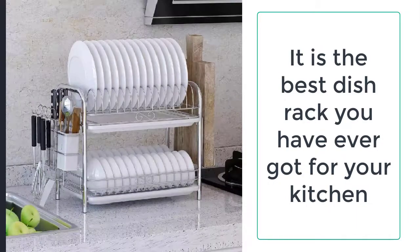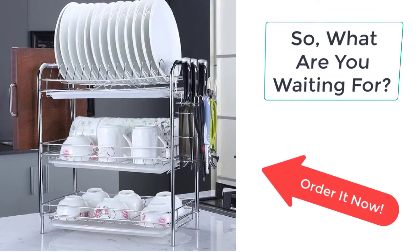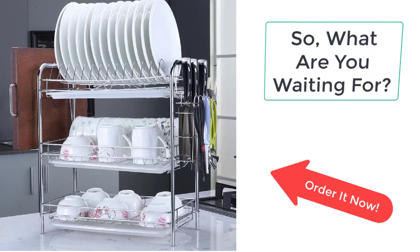It is the best dish rack you have ever got for your kitchen. So, what are you waiting for? Order this amazing and beautiful dish rack sink bowl shelf from Kitchenatory before the sale ends.